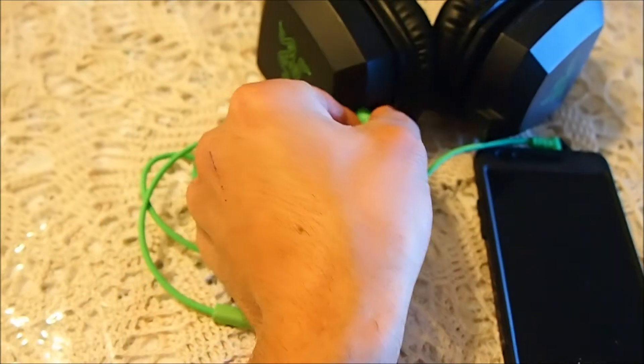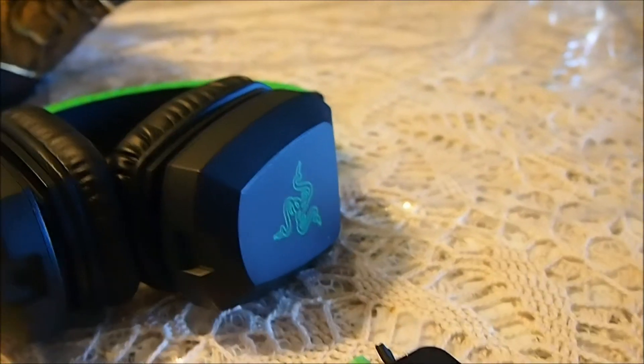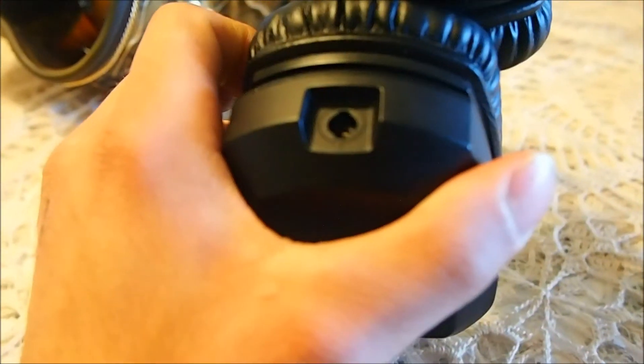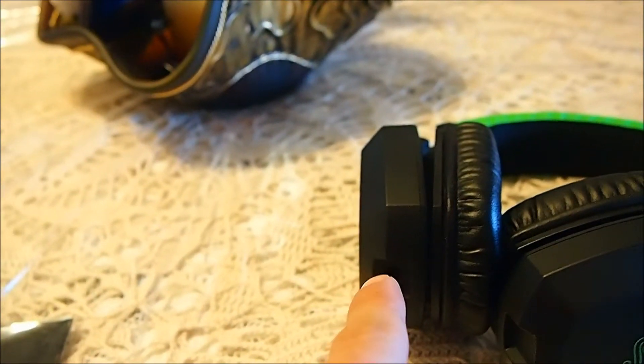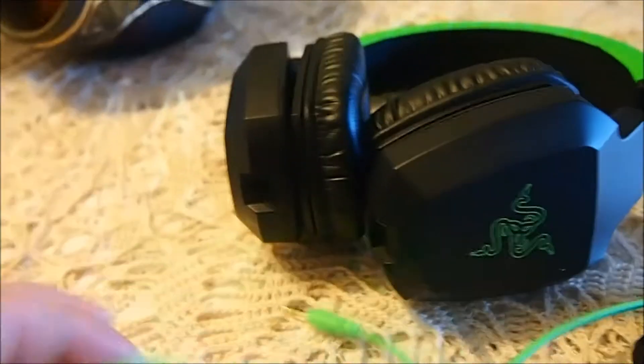On the headphones itself, you can take the cord right out. The plug on the inside has little grooves, so when you put it back in, you put it in and then you have to turn it so it kind of locks — but it still has movement, so it's a little more sturdy so it doesn't just pop right out.